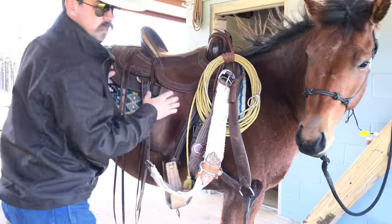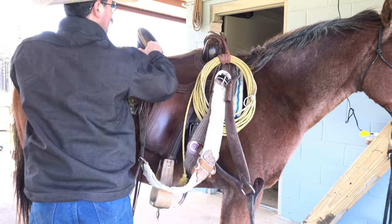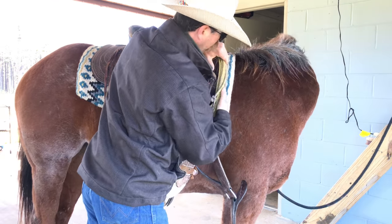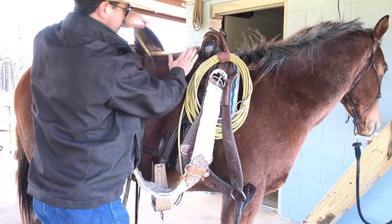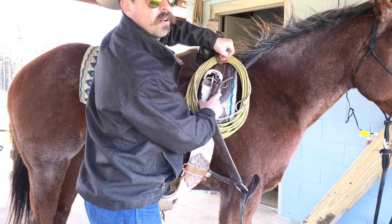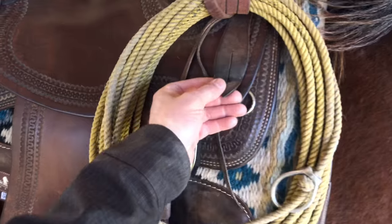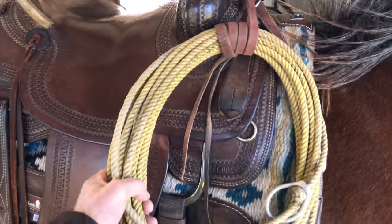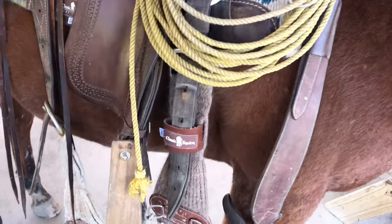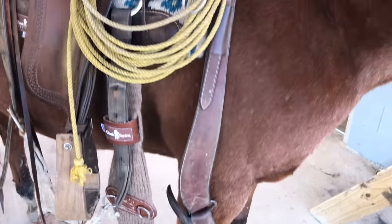Adjust the saddle and the blanket — make sure the saddle's up there good on his withers. Then we drop all the cinches. The latigo is what holds the cinches up. We've got the front cinch, the rear cinch, and the front breast collar.